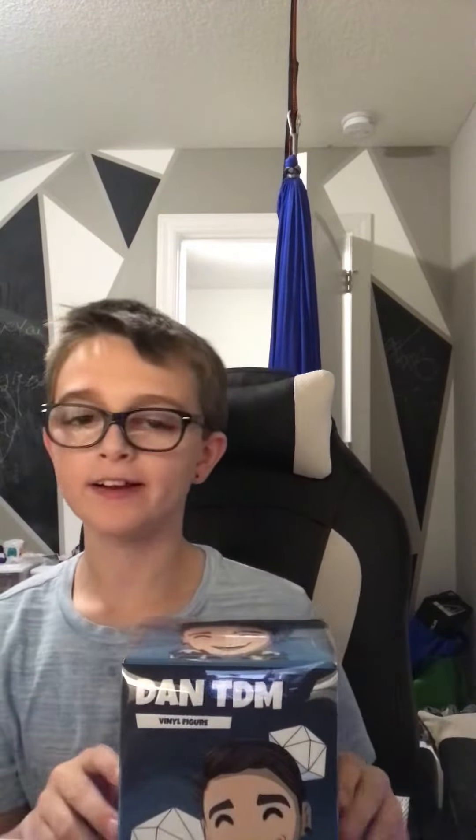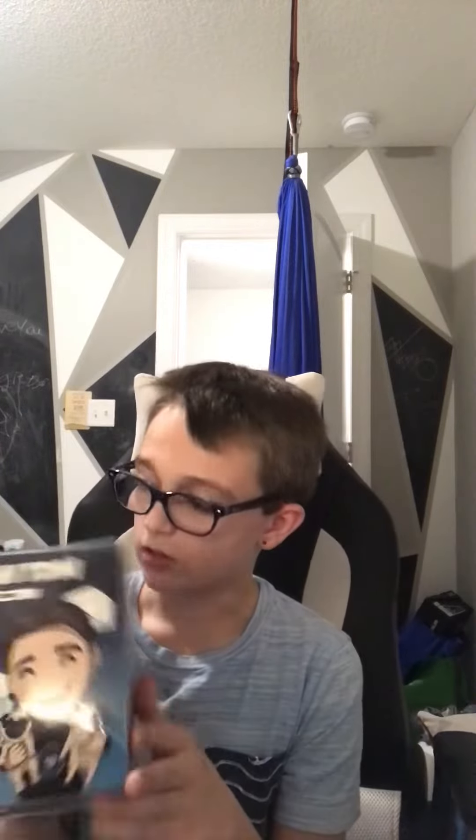What's going on guys, TotallyACookie here again, back in another video. This wasn't supposed to come until next year — like around January we were supposed to ship it. I'm pretty sure it's a DandyDM figure. I literally bought this like three months ago, in like September I'm pretty sure. Anyways, I'm gonna unpack it.